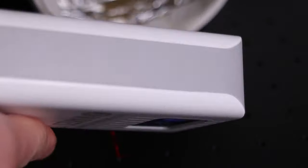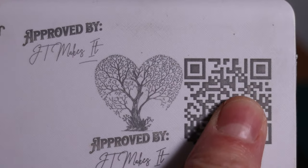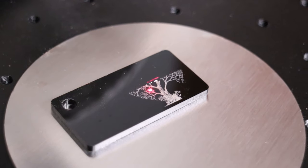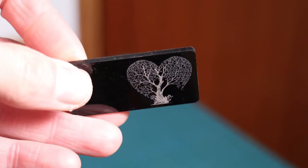Using a MOPA fiber laser you can produce very nice looking engravings on some plastics, since lowering the Q-pulse will prevent the surface from melting too much like it is often the case with normal fiber lasers. Interestingly, if you use the same settings on black acrylic, it results in white engraving.